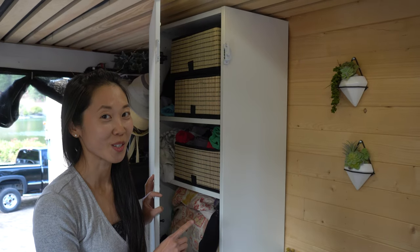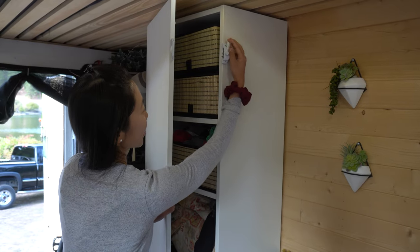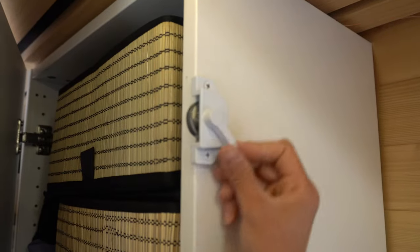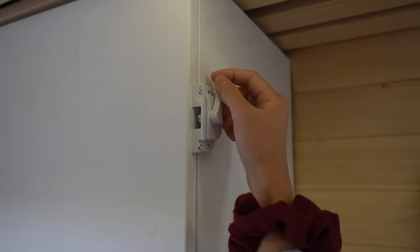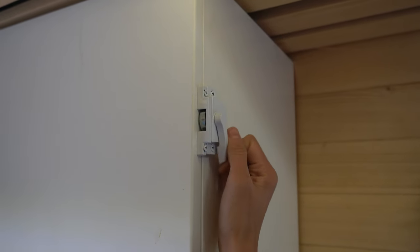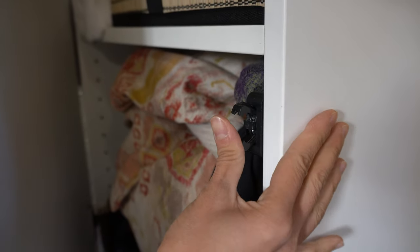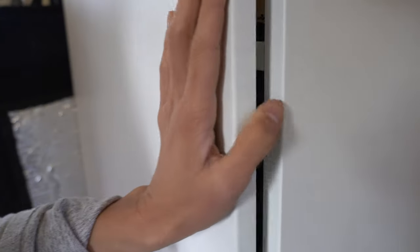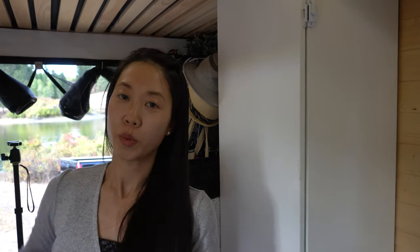For the fridge, just some eye loops and some nylon rope — we tied it like a lasso so you can just tighten it, then butterfly knot it and that keeps the fridge closed during travel. Moritz literally came up with this solution for our PAX wardrobe last week — it's just a simple window lock. And otherwise we just have a ball joint lock to keep it in place, especially helpful when we're parked slanted so things don't open naturally.